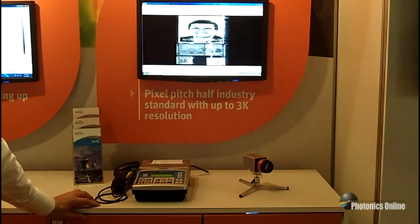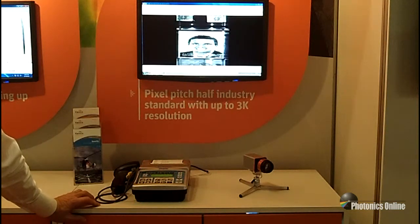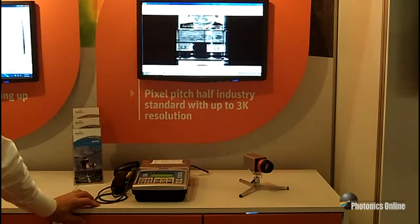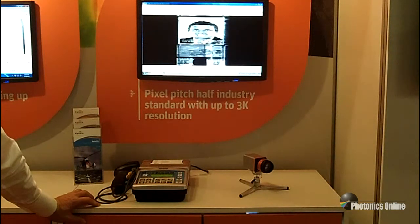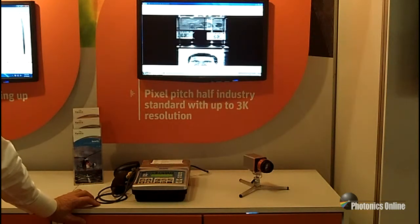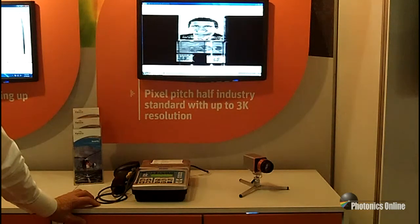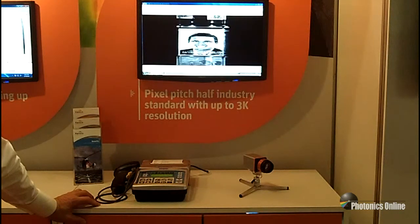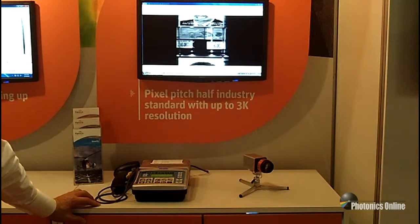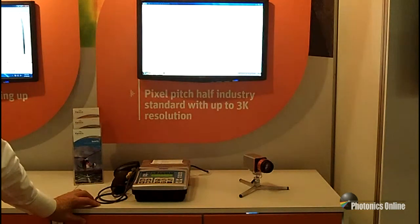Now a little more detail about the Lynx, which is an uncooled gigaline scan camera. It has a pixel pitch that's half the industry standard at 12.5 microns, which makes it C-mount lens compatible. This reduces cost compared to larger pitch detectors. It also has multiple gain and integration times based on feedback cap settings.